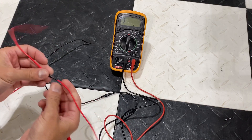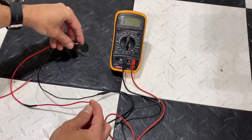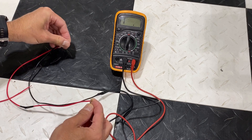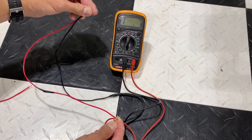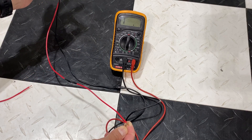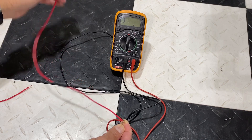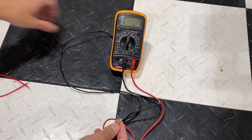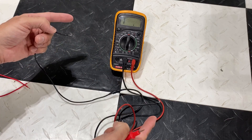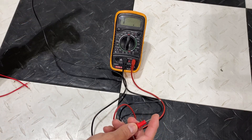I have a wire here that I put a break in. If we connect the positive on one end and the negative on the other end, on this one — because there's a break — it's showing infinity. That would tell you right away that this wire has a break in it. At that point you want to get that wire fixed or replaced. All you really need to do is find the two ends of the wire and test the connection in between.